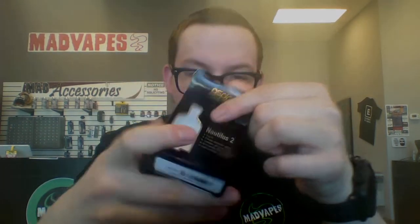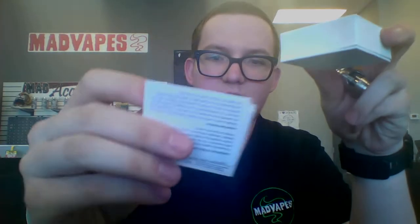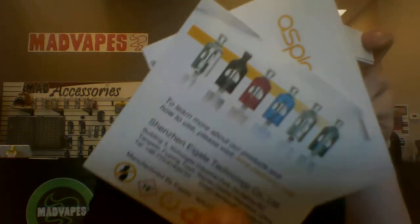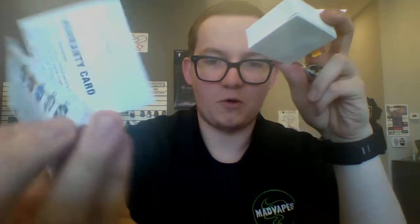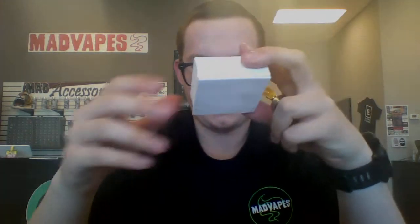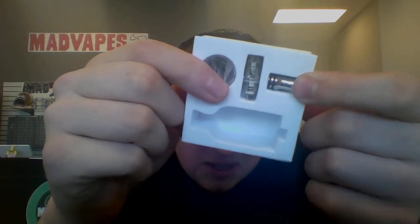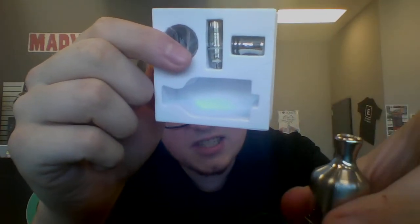We'll break into what comes in the box here. If you open this up, you'll get this little insert where you can just pull it out. Down in there is your manual, and that's got all the different colors on it. We definitely got the stainless steel one. Your warranty card. And in this little insert right here, you've got another mouthpiece, which is a stainless steel mouthpiece.